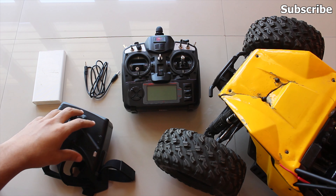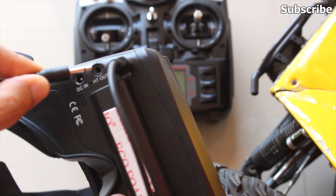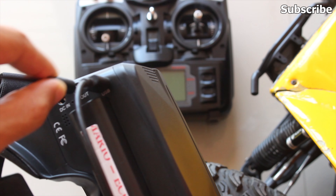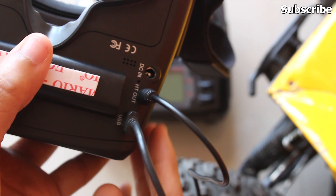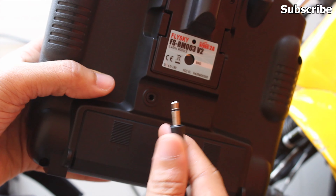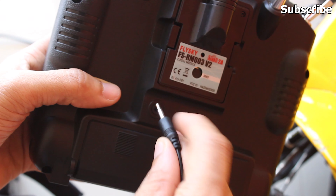I'll power up my goggles first using a USB Type-C cable, and I'll connect the head tracking cable to the head tracking output port on the goggles. Then I'll connect the other end of the head tracking cable to my radio transmitter's DSC port.